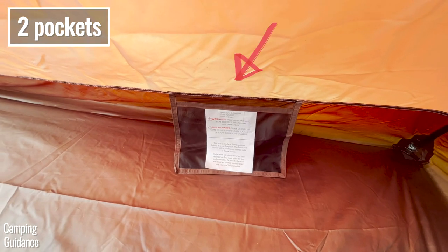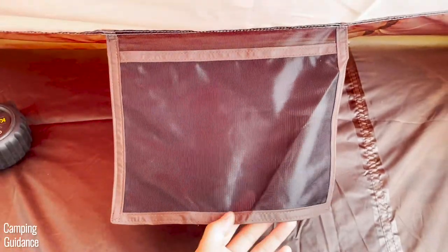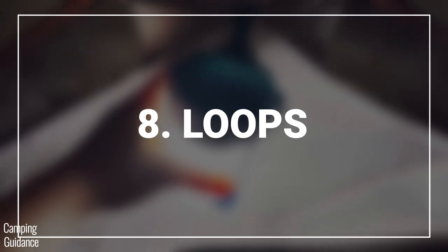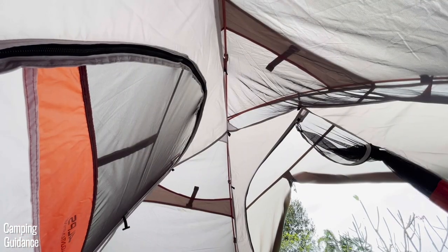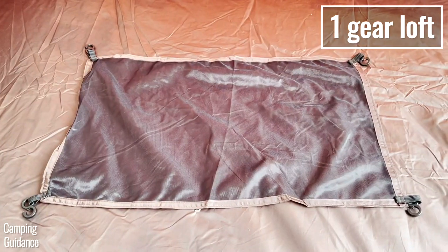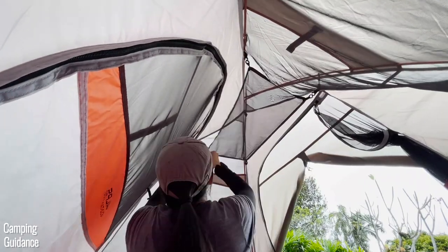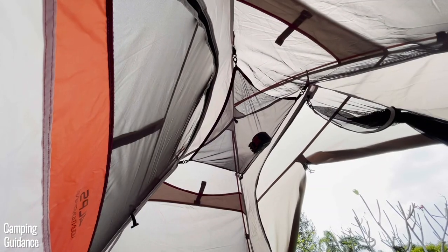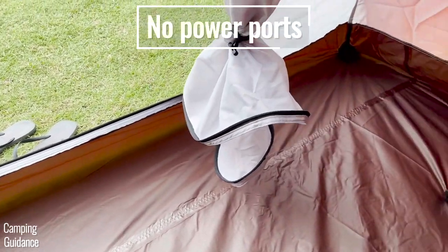There are two pockets in this two-person Lynx, one at each width of the tent — take note of their position as it's important for the rain test. Each pocket is fairly small at just 9 by 7 inches. There's one lantern loop at the very top, and around it are four additional loops for the provided gear loft. The gear loft hooks in nice and snug at the top, comes in at about 21 by 12 inches, and there's even enough room to hang a lantern on the top loop at the same time. There's no e-port or power port.